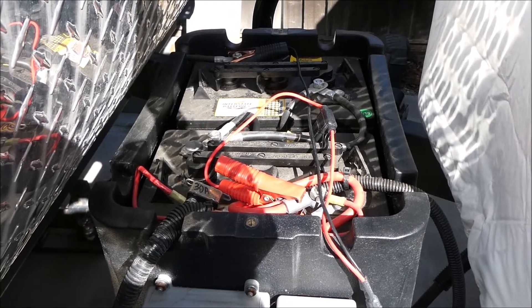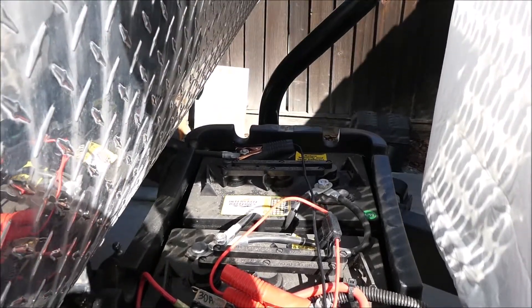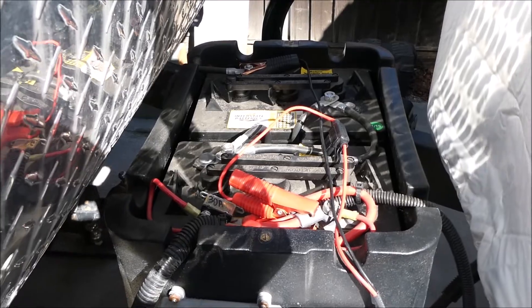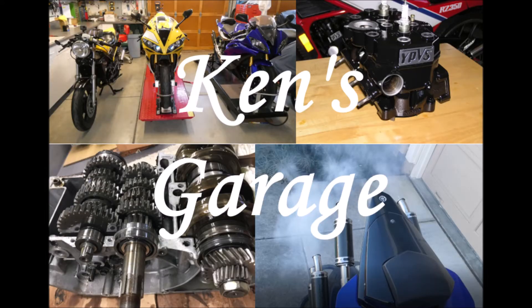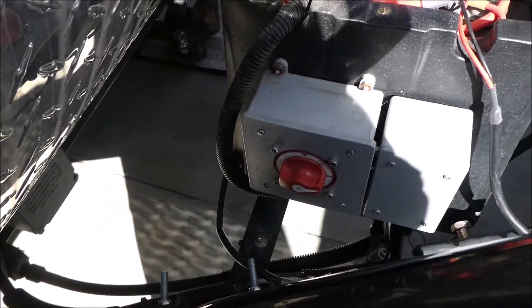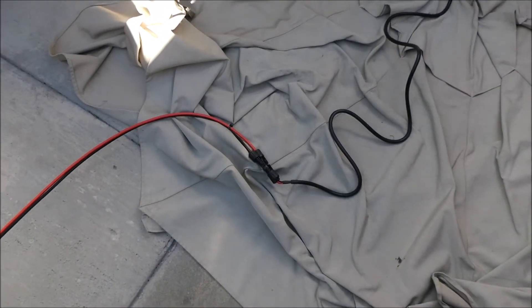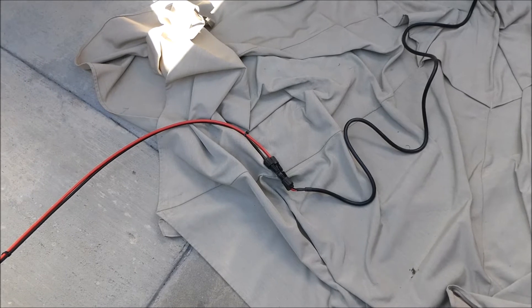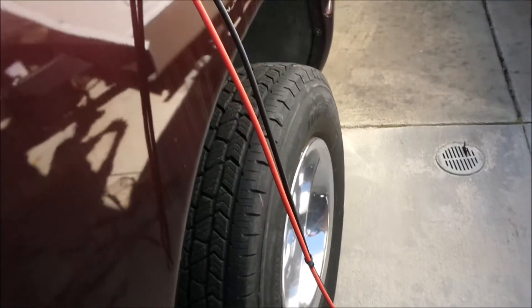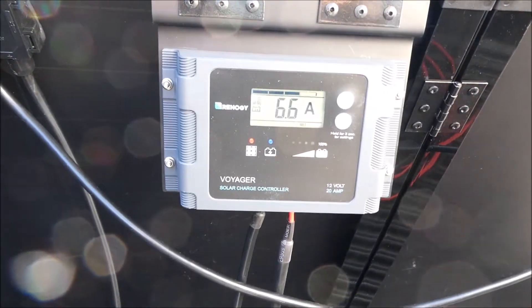I just ordered a cable with an SAE connector on it so I can get rid of these clamps that I have on there right now that came with the Renogy system. I'll mount that connector somewhere over here and I have an adapter to go from that SAE to the MC4 connectors. I ordered another 10-foot extension cable — this is a 20-foot Renogy one — but I'll use a 10-foot one unless I need the 20-foot, and then at some point I may need 30 feet. I don't know how much loss there will be at 30 feet.